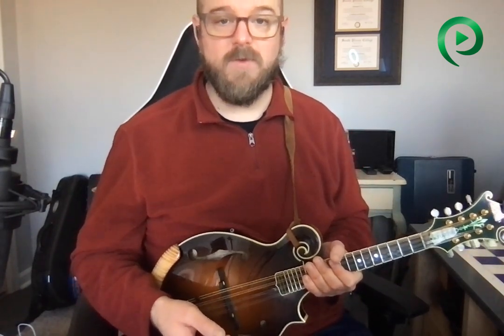Now sure, if you play with somebody who has a monster banjo and they play their banjo way too loud, yeah, you're not going to hear your mandolin all that well. But if you're playing with a banjo player who doesn't quiet down when it's time for a mandolin or guitar solo, then they're just not a great musician — maybe you can find some better musicians to play with.